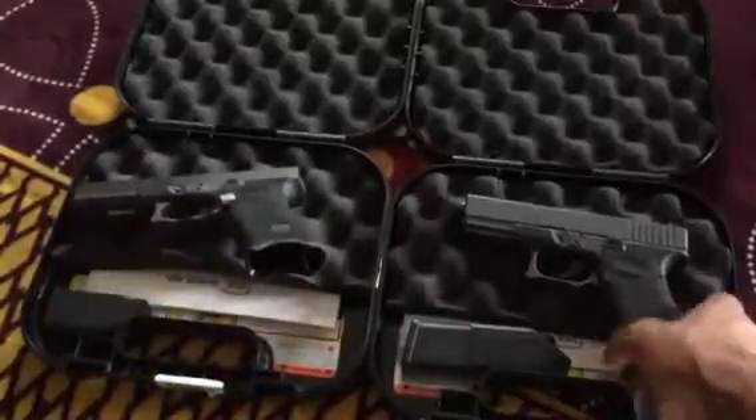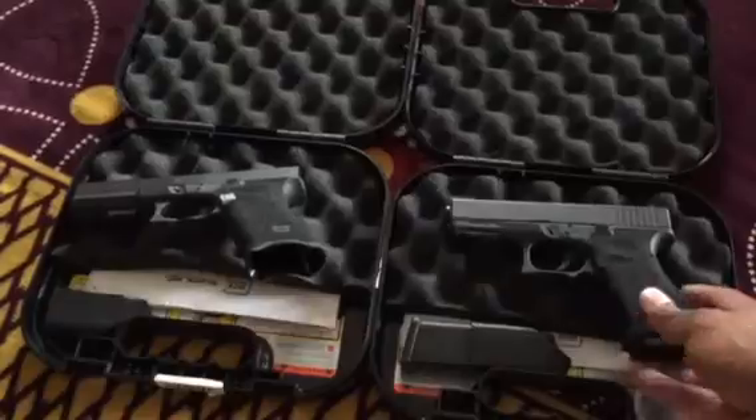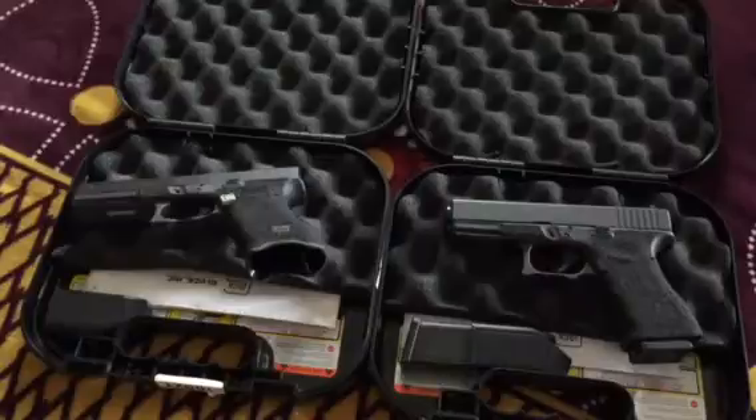My Glock 22 and the Glock 23 I bought for my wife. I bought both of them in 40 caliber — not as a caliber preference, but because I can convert them down to 9 millimeter, and that is the primary round that I shoot on both of these firearms. But in the event something happens or I decide to shoot 40 cal due to availability, I also have the original barrel.